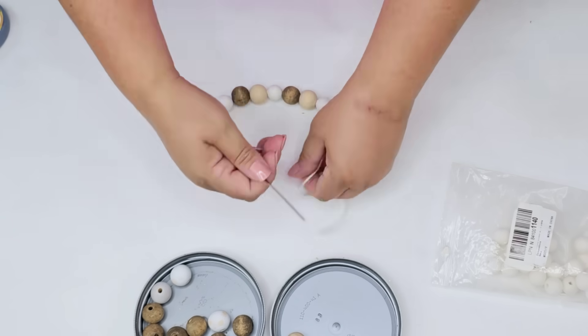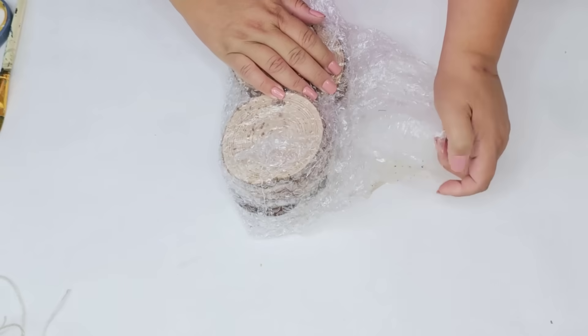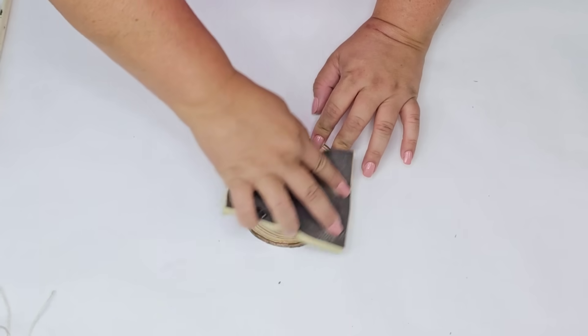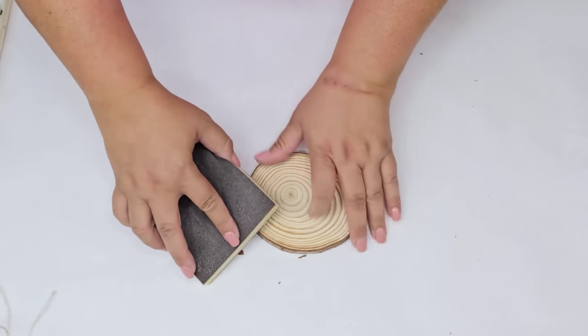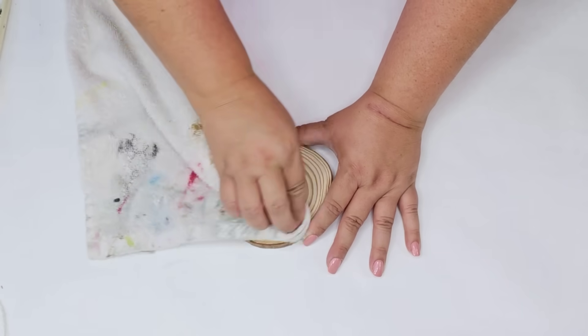Whatever you have on hand is absolutely fine. I'm just going to do enough where I can see kind of a loop, because we're going to create a nice little decor piece that we can hang on either a doorknob or anywhere in your home. These wood slices I get on Amazon and I also have them on my Amazon store if you want to take a look.